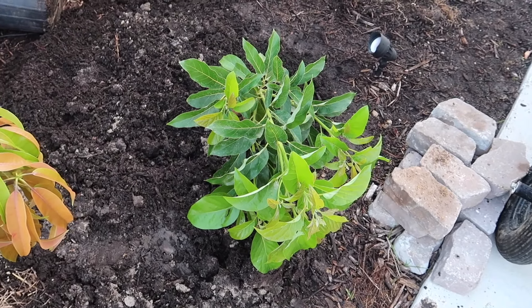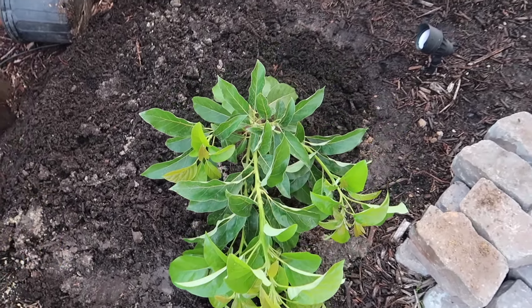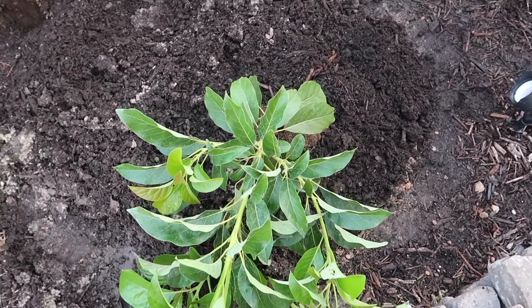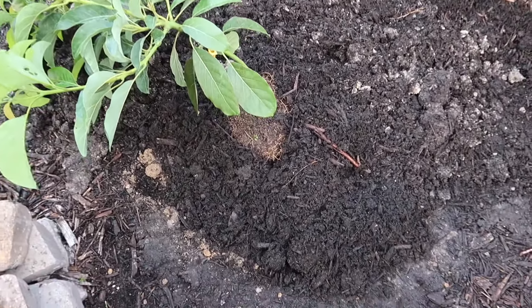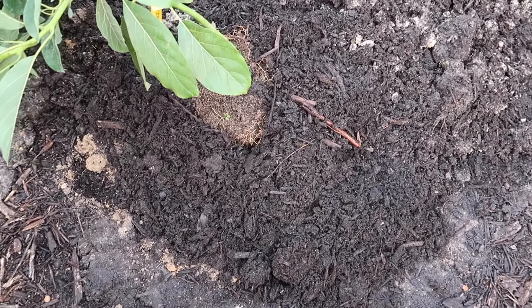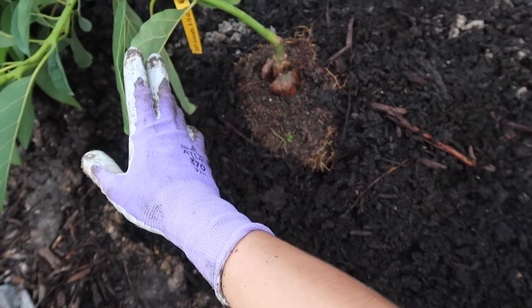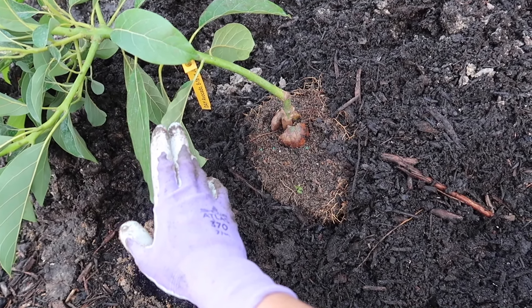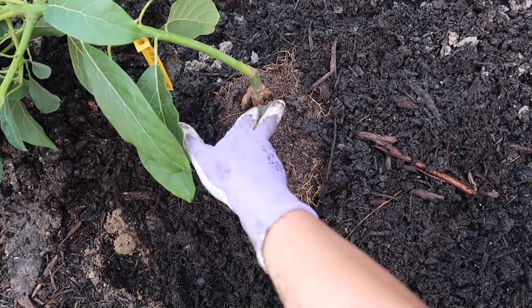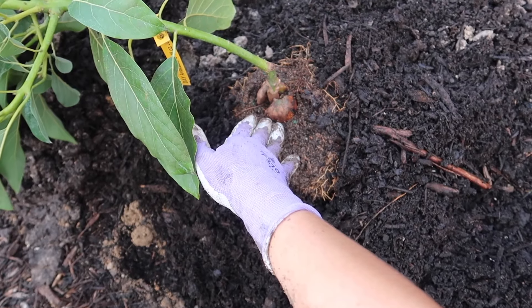It's kind of droopy, so it's definitely going to need support. From this angle you can see the seed — we're going to keep that exposed the way it is. That's the best way to keep it.